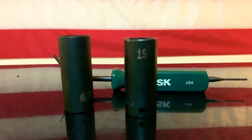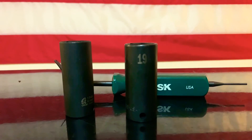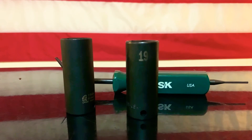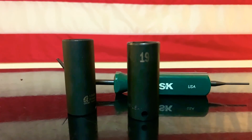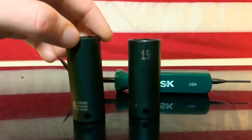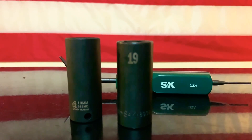You can find a socket set right now at Harry J. Epstein — a 13-piece quarter-inch impact socket set for $40, no skips. Amazon has it for $60 or more. Make sure you guys like the video, comment, subscribe. Made in the USA — stay free.